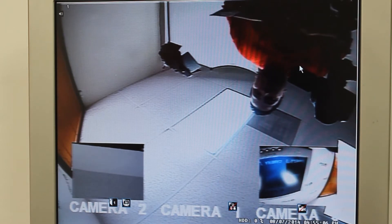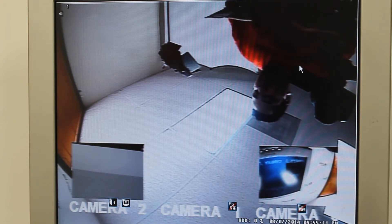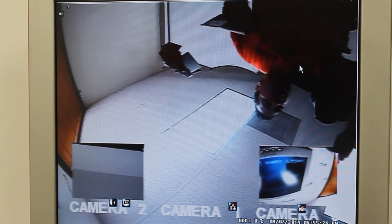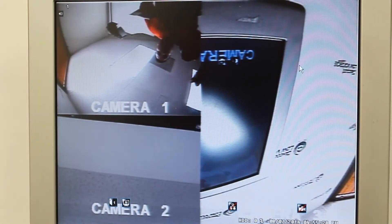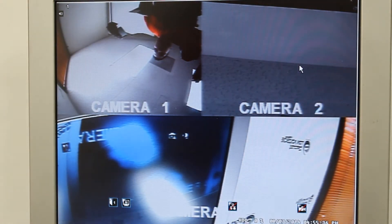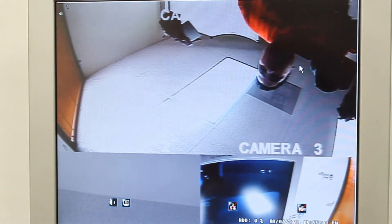One thing to mention about the included remote: you have to press star-star to activate it. If you don't use it for half an hour it locks itself off — that's a cool little security feature. You can split the screens; press the mode button and then a number. As you can tell, there are multiple different angles and views you can set up to your liking.